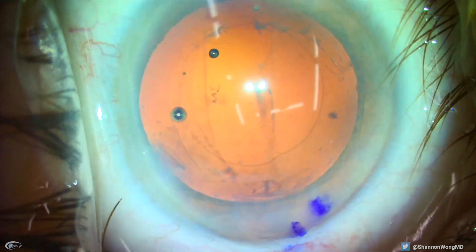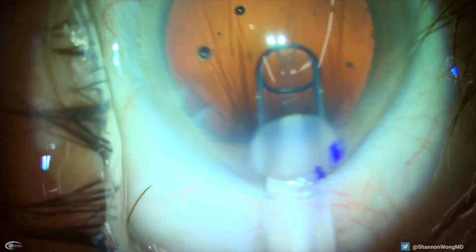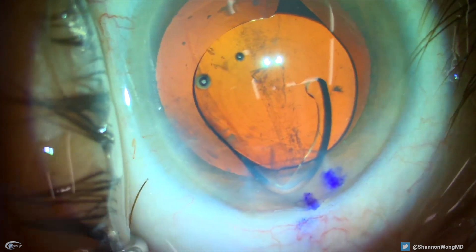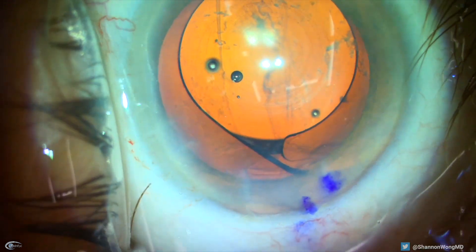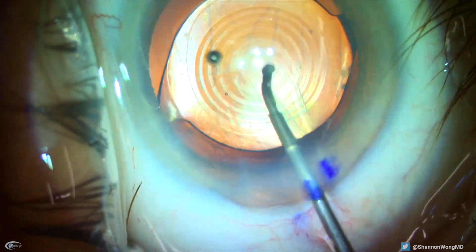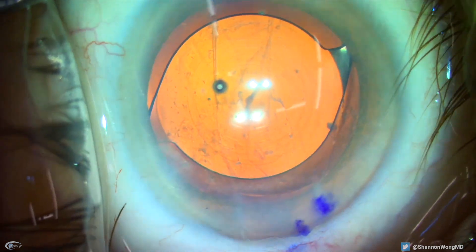We make sure that we have a generous amount of viscoelastic — in this case Ocu-coat — in the anterior chamber. Then we gently and slowly insert the IOL with the leading haptic into the capsular bag. Then we place the trailing haptic into the eye, push more viscoelastic into the anterior chamber, and gently rotate the haptics to be perpendicular to the vertical tear in the posterior capsule.